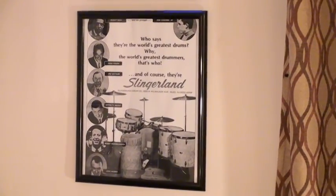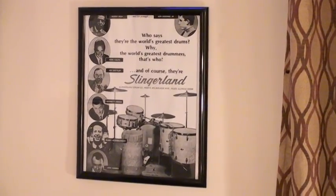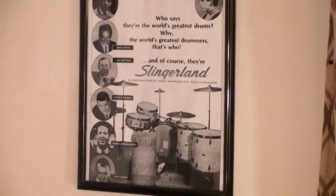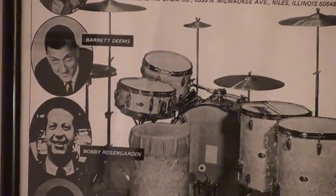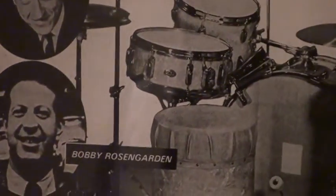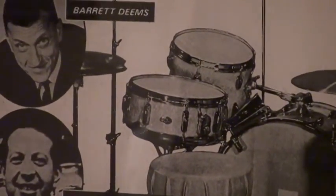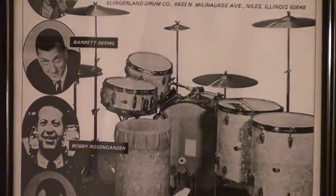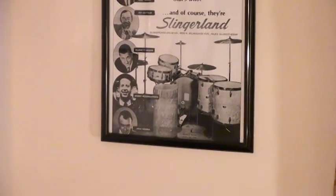This is Ken Loomer and I'm going to be showcasing this exact drum set along with the 1968 Buddy Rich Slingerland Artist Model Snare Drum that you see right here in this poster. I'm going to be zooming in on the Buddy Rich Artist Model Snare Drum — this is the snare drum that he used on the Mercy Mercy album. Now I'm going to pan out and show you this exact same drum set here in my house.